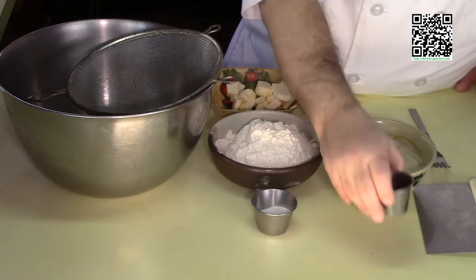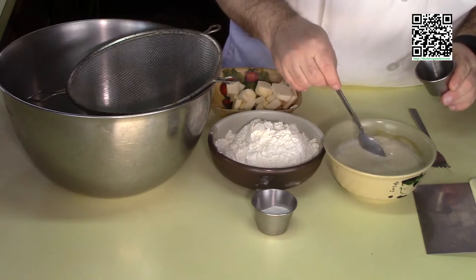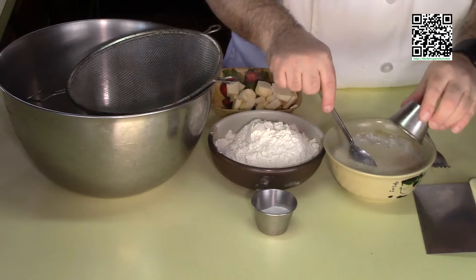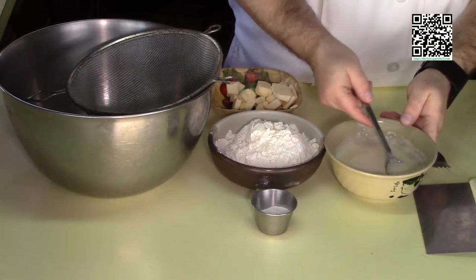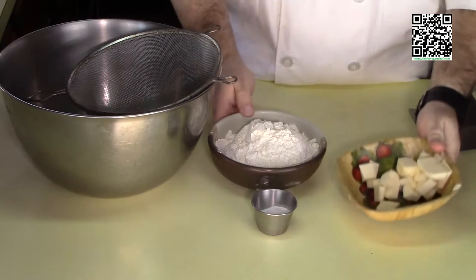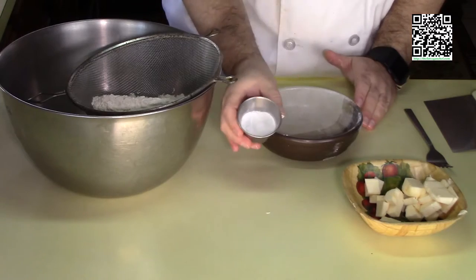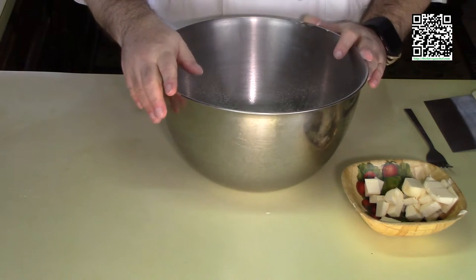First, take one teaspoon of white vinegar and put it into three quarters of a cup of cold unsweetened unflavored soy milk. This basically creates a buttermilk, which will help give our biscuits that nice buttermilk flavor that we love. Let this sit while we sift our dry ingredients: two cups of all-purpose flour, two and a half teaspoons of baking powder, one teaspoon of baking soda, and half a teaspoon of sea salt.